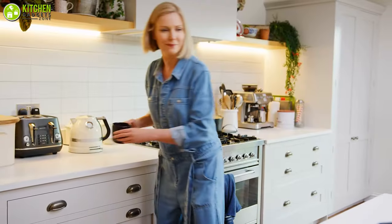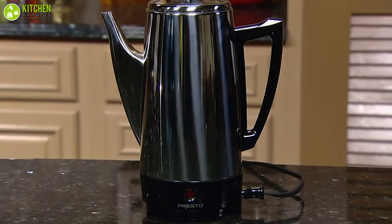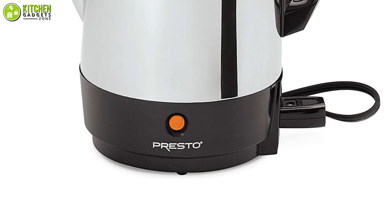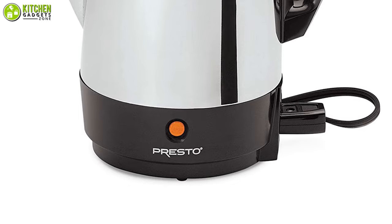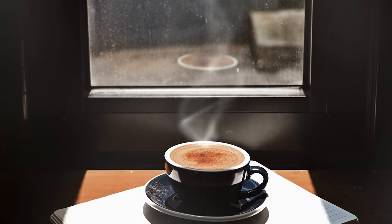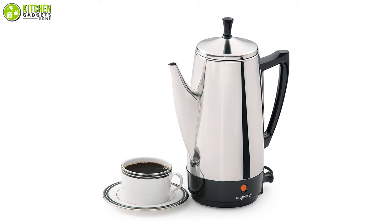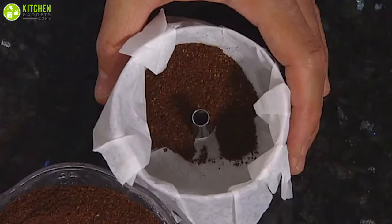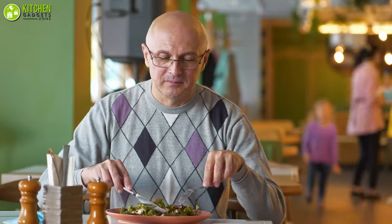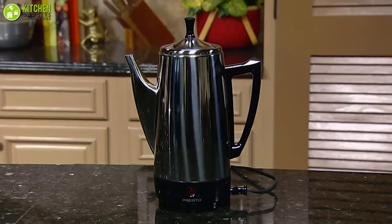If you don't want to monitor your percolator while it brews on the stove, then the Presto Electric Coffee Maker will automate the process for you. With an indicator light, you will know the brewing is complete and it will switch to a keep-warm mode so the coffee stays hot without overcooking. It boasts a traditional design, allowing you to hear the familiar sound of hot water circulating through the coffee grounds, and will save you a considerable amount of time.